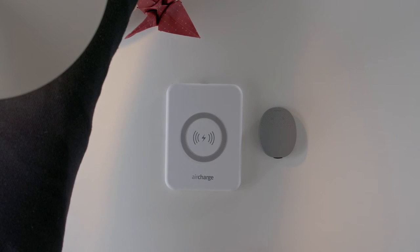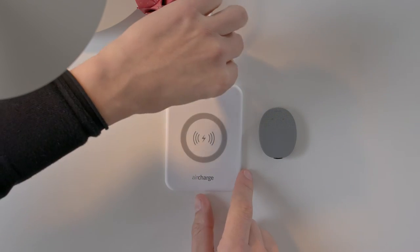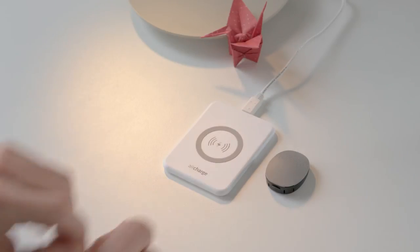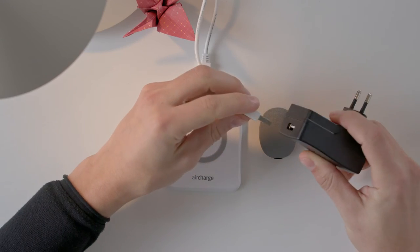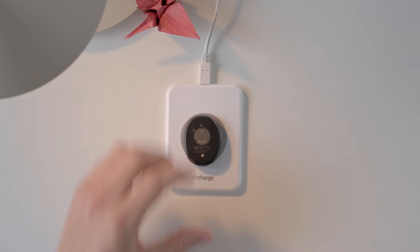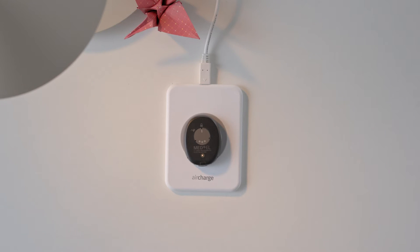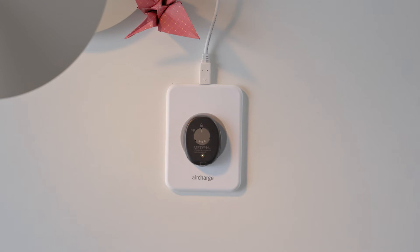To start charging RONDO 3 wirelessly, plug the USB cable into the charging pad. Plug the other end into the wall plug adapter or into a USB port. Place the RONDO 3 in the exact center of the wireless charging pad with the MEDAL logo facing upwards. RONDO 3 will automatically switch off when placed on the wireless charger. The orange charging indicator light on RONDO 3 will illuminate while it is charging.